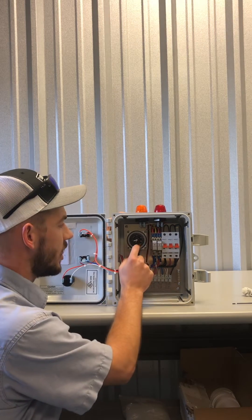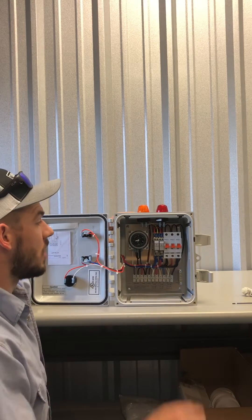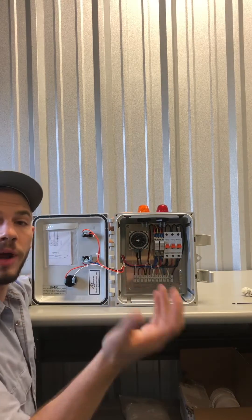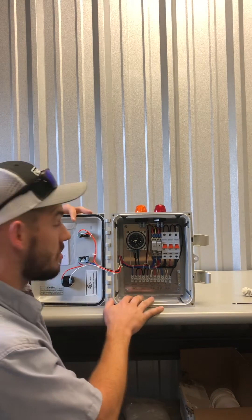There's also a timer. What the timer does is let your system only spray during the set time. Most customers will set their system to spray at night while no one's out in the yard mowing the grass or anything, so you don't get a surprise attack by the sprinklers.